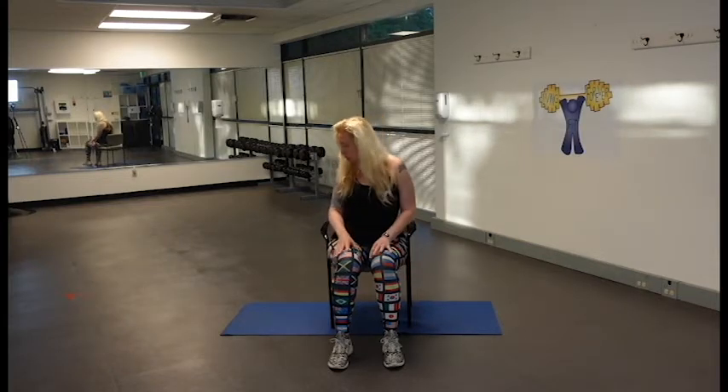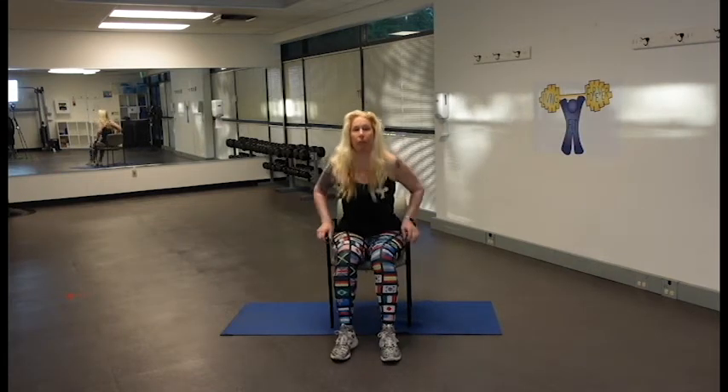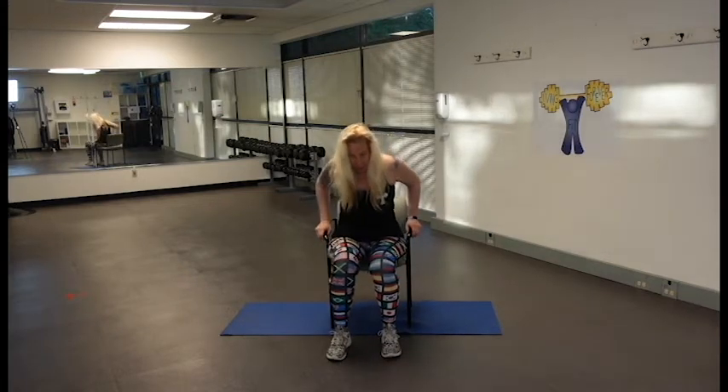It doesn't really matter what type of chair you have, whether it has arms or not, whether it has wheels or not — as long as your wheels can lock so that your chair doesn't roll away. That's really the one thing we want to pay attention to: making sure that we're nice and stable in our chairs. We're going to start at the edge of our chair, so please take the time now to sit up at the edge.